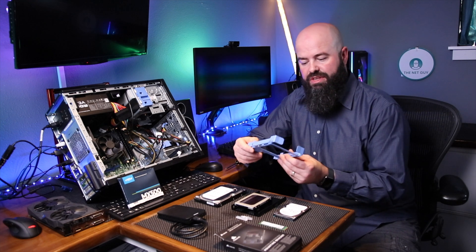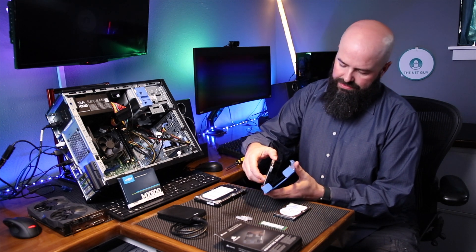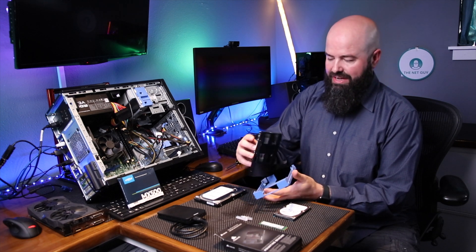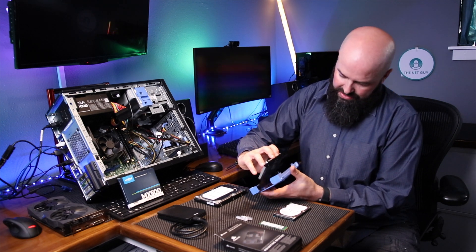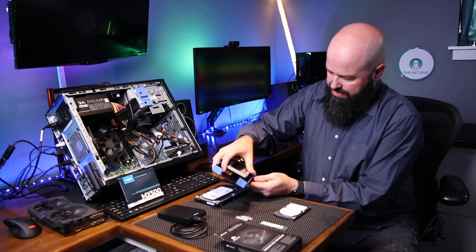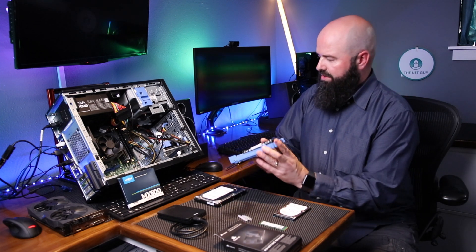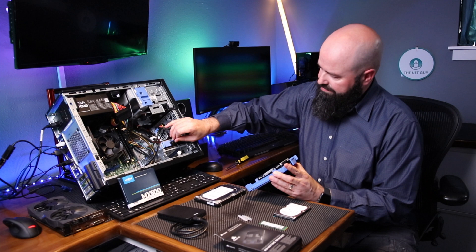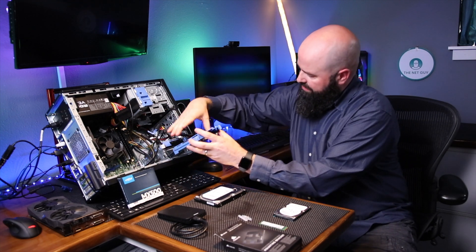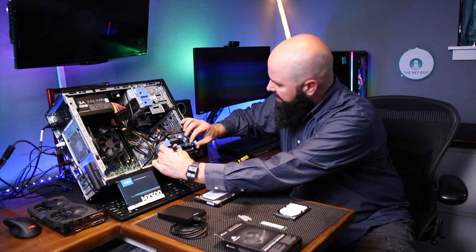I just happen to have another one of these drive caddies handy. The Dell models are really nice because they actually fit in the sides here and it's a screw-free design, so you don't have to put any screws in at all. I'm going to go ahead and mount it — just flex the sides, get those pins to line up — and I don't have to use the other screws. So now the drive can go right in this lower slot. I'll remove it, make sure it lines up, and slide it right in.